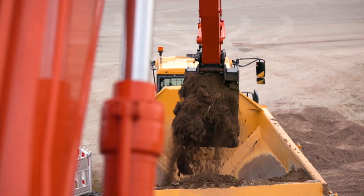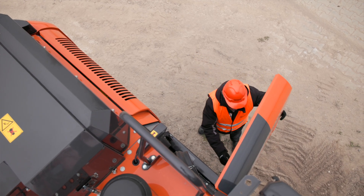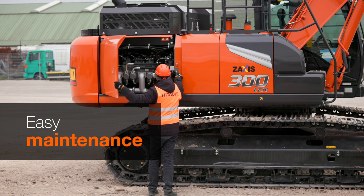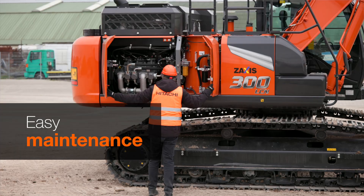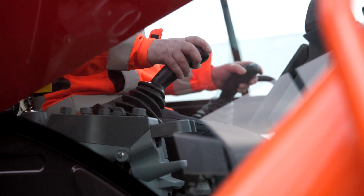Finally, let's talk about uptime. How easy are Hitachi Zaxis Dash 7 super long front excavators to maintain? Maintenance and cleaning is really quick and easy due to wide doors and cover openings, providing easy access to main components and therefore minimizing downtime. Most parts of super long front machines are interchangeable with standard Hitachi machines, which facilitates easy maintenance and ensures maximum uptime.